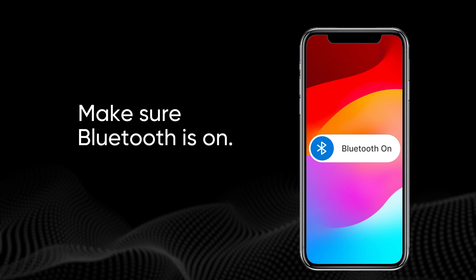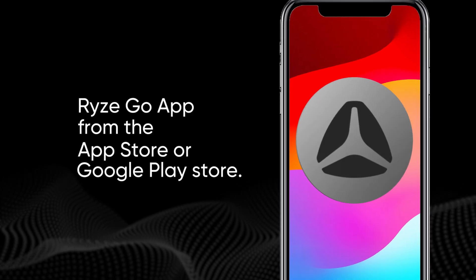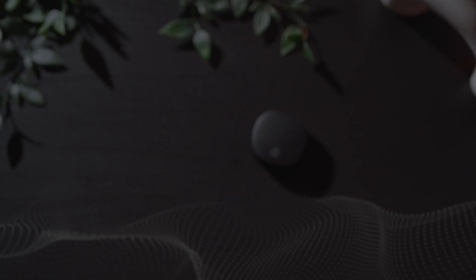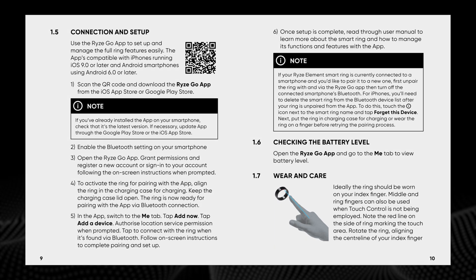To begin pairing, you first need to enable the Bluetooth settings on your phone. To get the Rise Go app, search on either the App Store or the Google Play Store, or you can scan the app QR code in the manual to go directly to the download page.